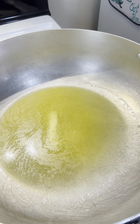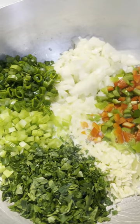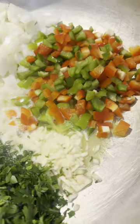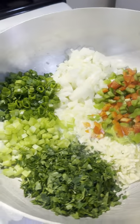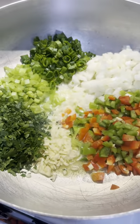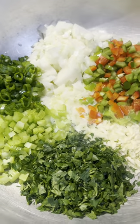Next step, you're gonna add your butter to the pot and get it melted. Next step, I added all my vegetables — a little bit more than a half a cup of each, except for the garlic; I added about four cloves. But you can put as much or as little vegetables as you want. I like a lot of vegetables in mine. So we're gonna sauté this together for a couple of minutes before we start adding our seafood.